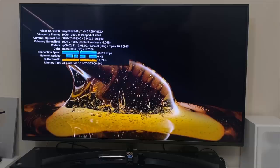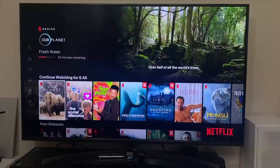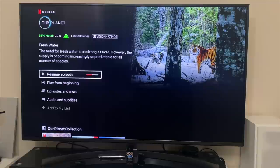Netflix supports the very best video and audio streaming quality — Dolby Vision and Dolby Atmos are both supported. Of course your TV needs to support Vision and Atmos, and your Netflix subscription needs to be the 4K Ultra HD package.